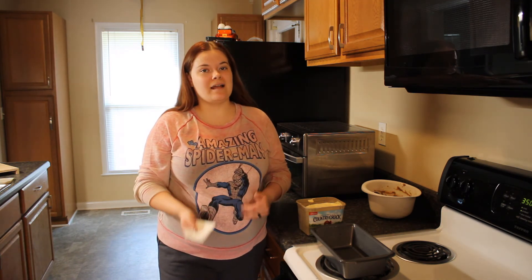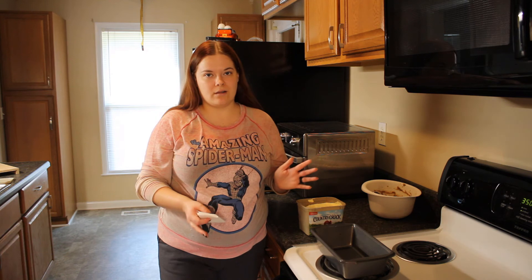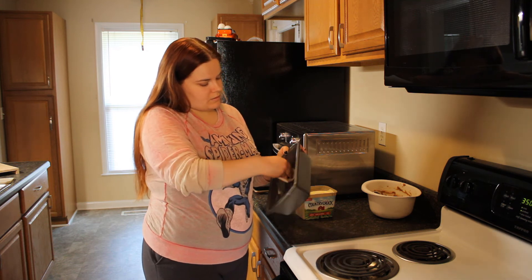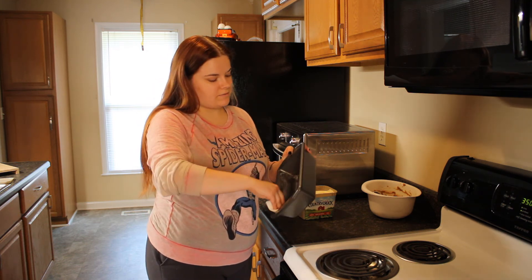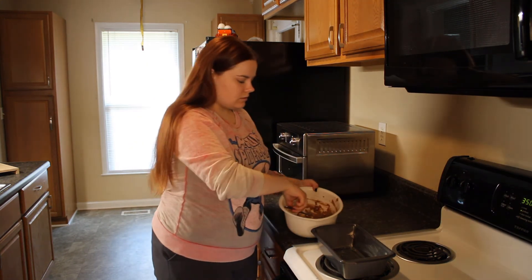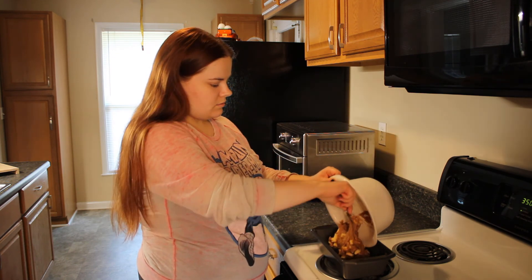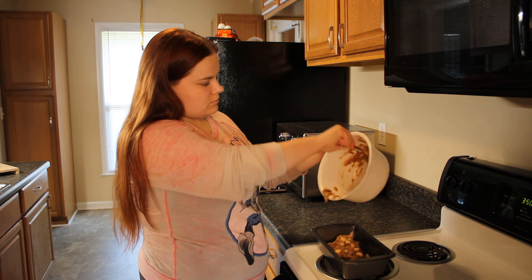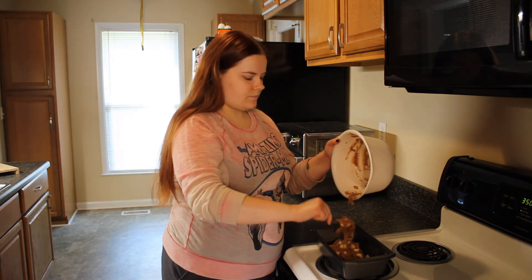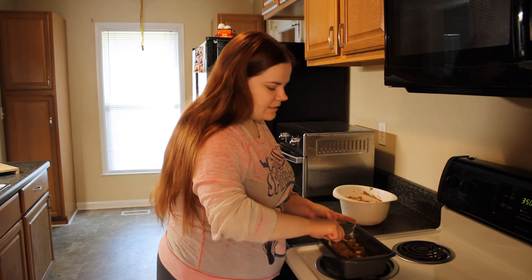Off camera I peeled and chopped an apple and put that into the mix as well and combined it all. The recipe also says you can add nuts, but this bread is specifically for my husband and he doesn't like nuts, so I decided to opt out. Now I'm greasing up the bread pan with butter — I've already preheated the oven to 350. Now we're just going to pour the batter into the bread pan. This one has a lot more of a dough-like consistency so it might be a little harder to work with. I'm using the back of a spoon to flatten the top of the batter.